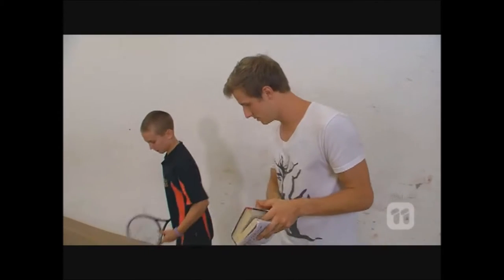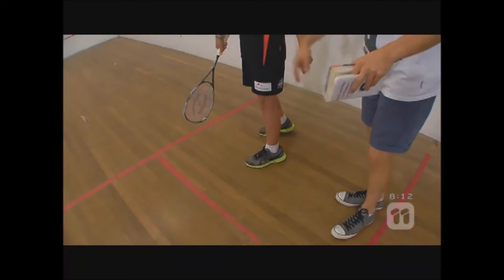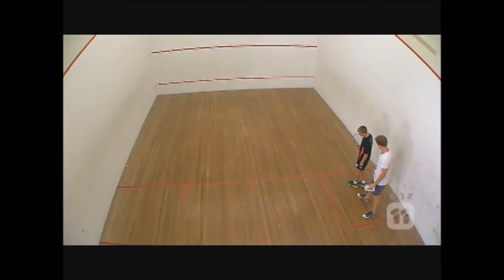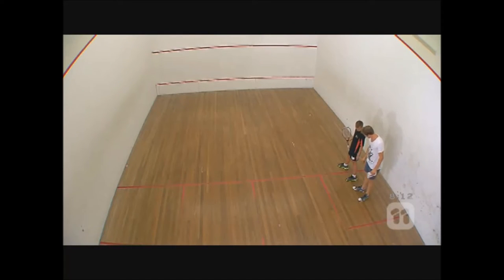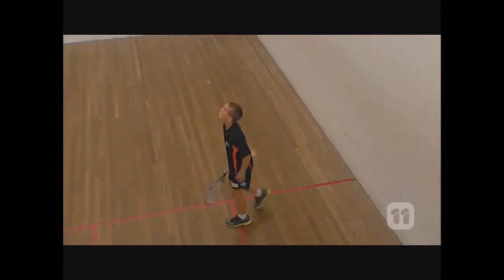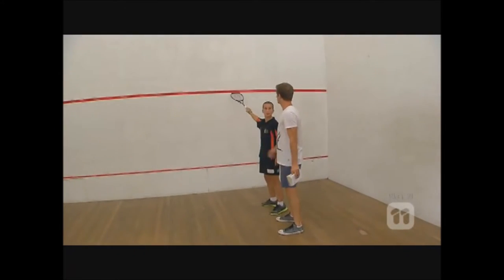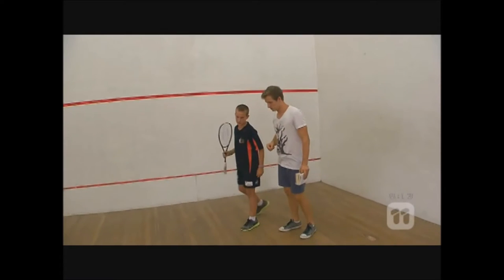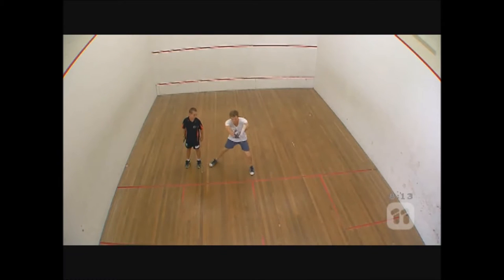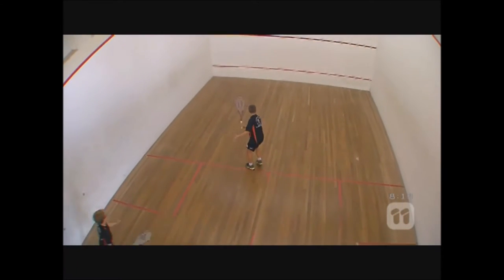OK. Well, you have this box — this little one? You have to serve in this box, from inside this box. So you serve. When you serve, you have to have at least one foot in the box. And when you hit it, you have to hit it above this red line. When it comes down, it has to land in this third of the court, in this big box. The other person will stand in there and they will hit it back.